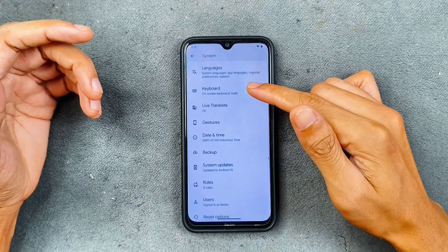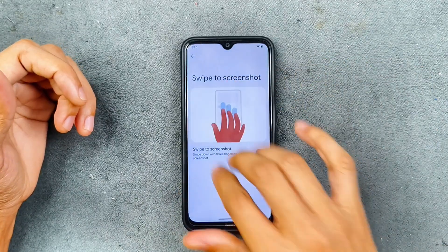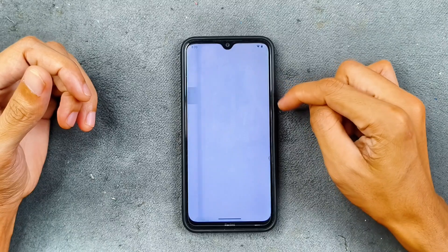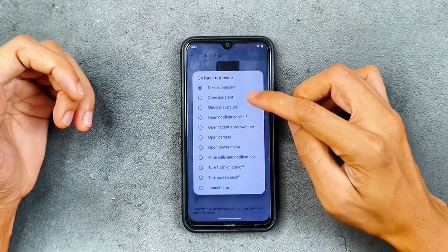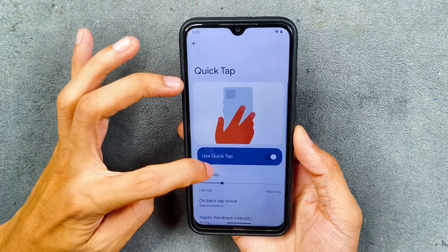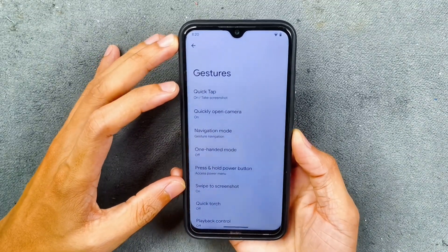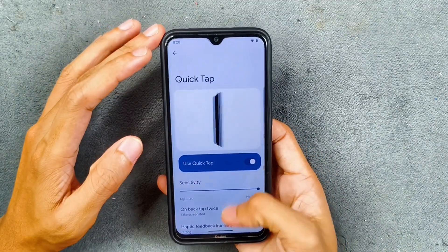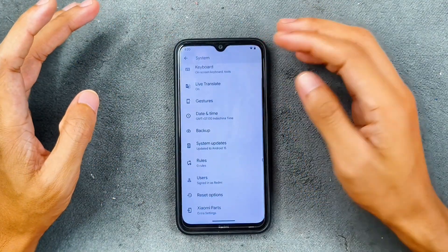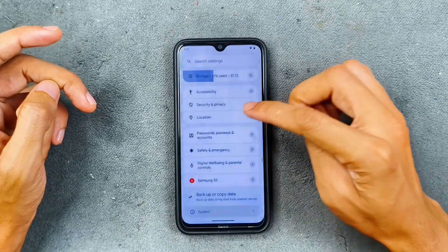In the system settings, we have keyboard, live caption, and gesture options. Navigation mode, one-hand mode, and swipe to screenshot are available — swipe to screenshot is working. Quick torch via double tap will work. We also have quick tap — I tried tapping twice to take a screenshot, but quick tap is not working. Other than that, Xiaomi Parts option is available for display color calibration and similar settings. That's pretty much it.